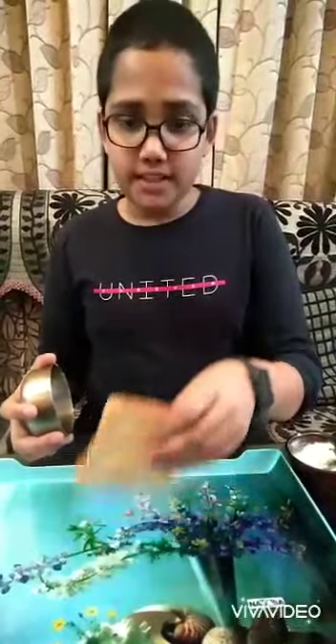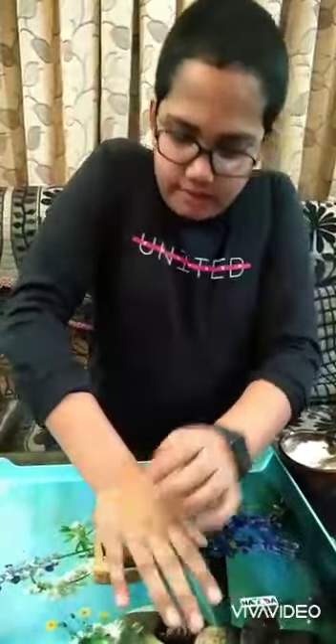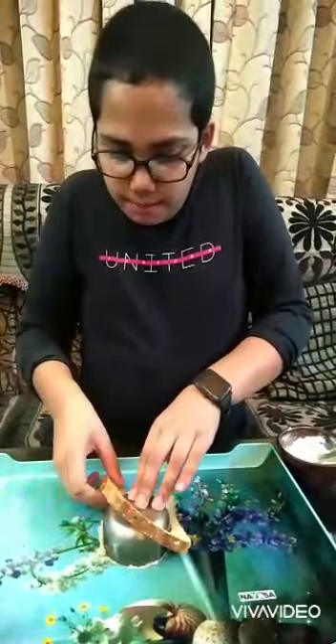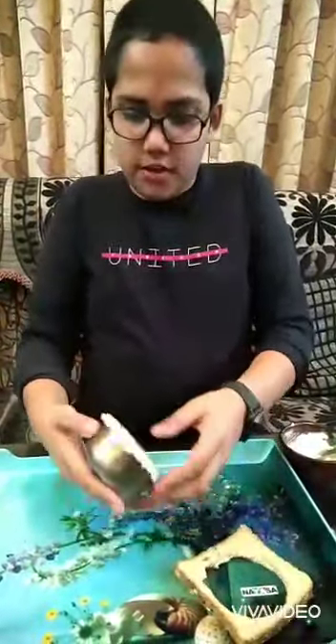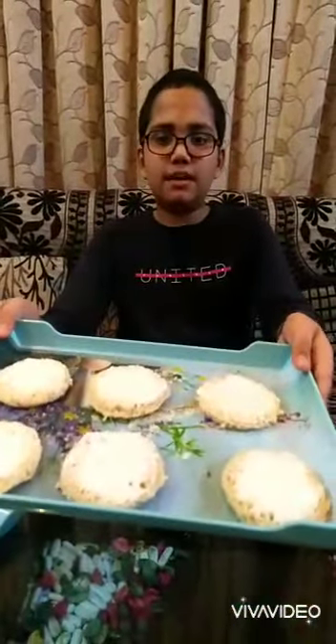Next, we have to shape the breads into a round shape. I am using this utensil — you can shape it in your own way. First, put it in the center and then carefully take out the sides by pressing it. Now you can see it is pretty fine. I will shape the other one too. Now I've spread the butter on these breads.